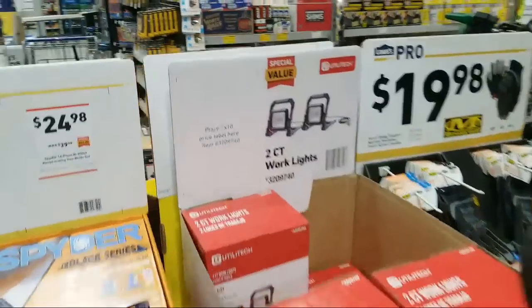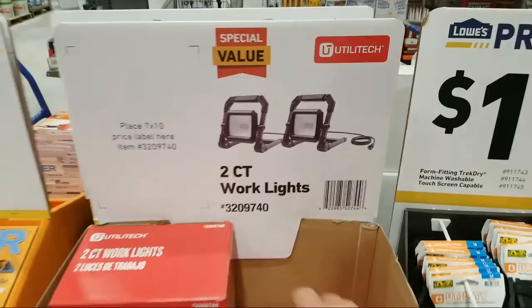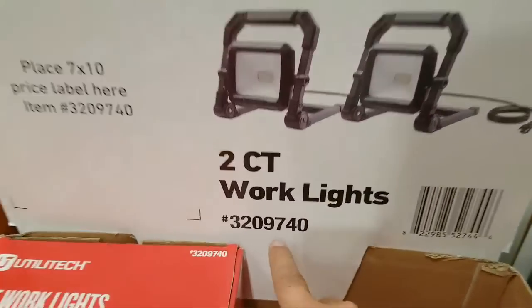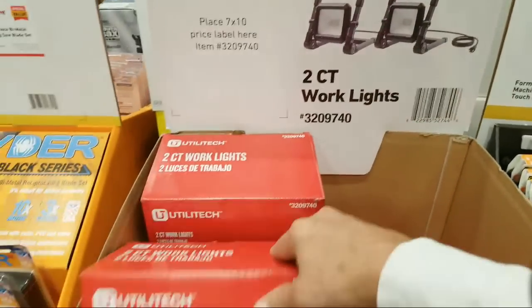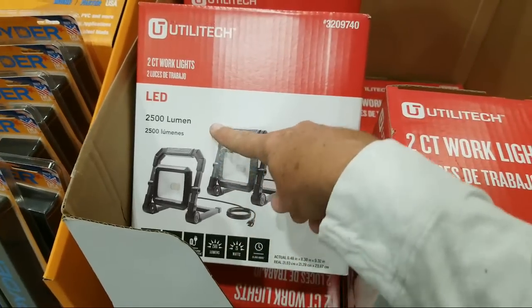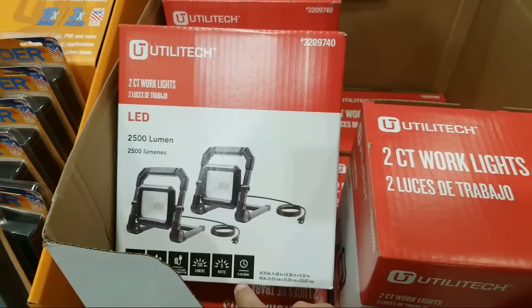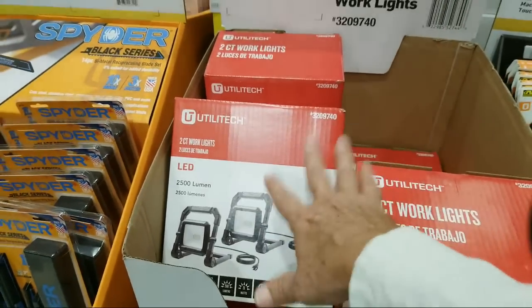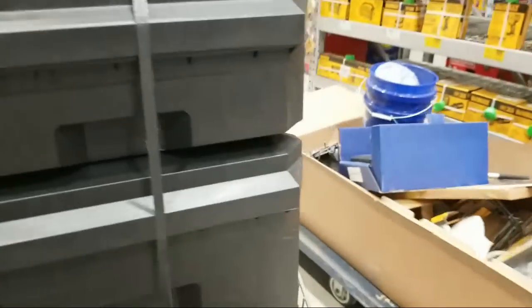I just scanned this in because there's no price on it yet — they just put it out. This is the two-count work lights. It's your product number and I think it comes in at around $34. What you get is two LED plug-in lights, each 2,500 lumens, wet-rated, and 25 watts. So about $34 for the pair.